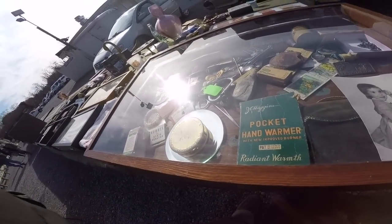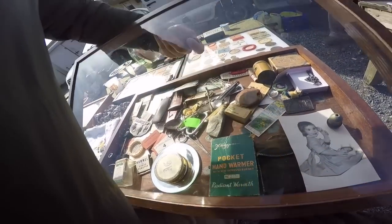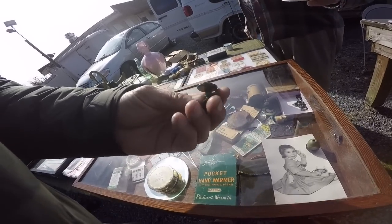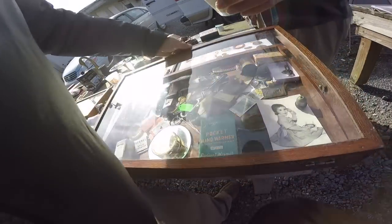Alright, decaf. What is this cufflink here — is it just a Civil War button made into cufflinks? I don't know — kind of looks like it. That might be the real thing. No, it's not Civil War, but they're nice. Ten bucks. I'm gonna pass on those, but I'll get the coffee.